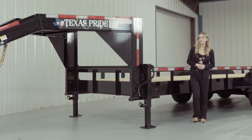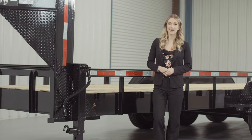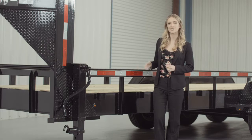Walking around to the side of this particular trailer, we have a heavy 10-inch channel mainframe — one of the heaviest frames you will find on a trailer this size. The top rails of the trailer are 3-inch by 3-inch heavy gauge tubing, and the side rails are about 15 inches in height.